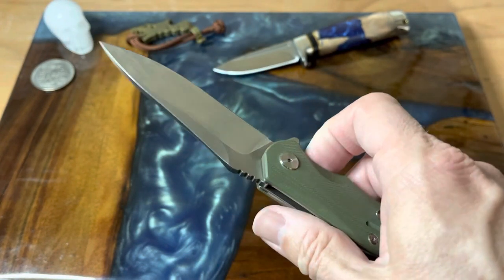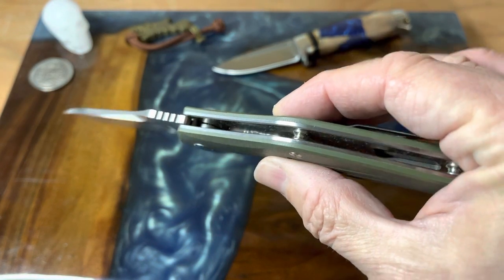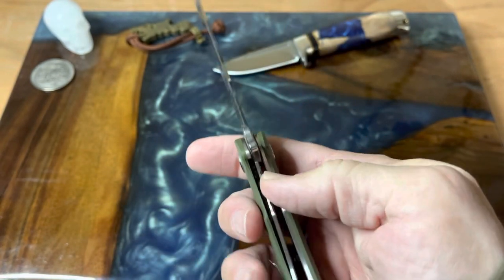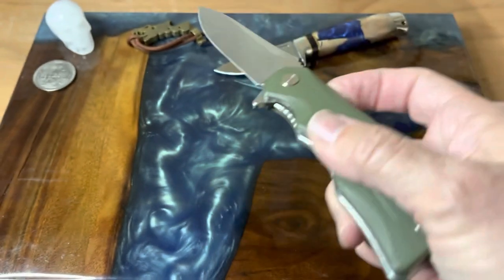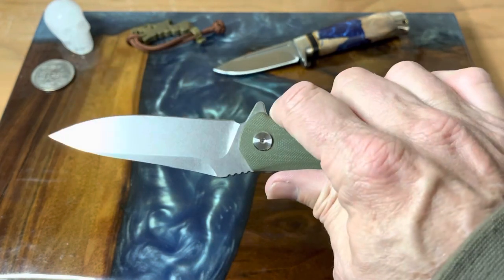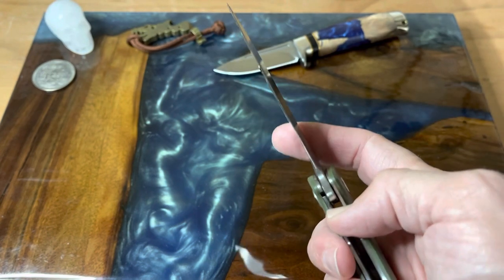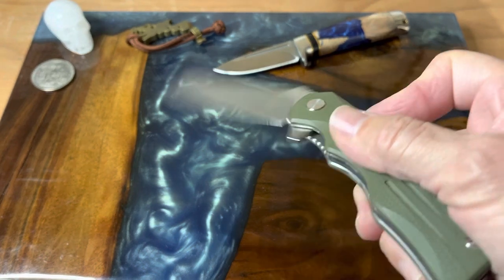It's 5.3 ounces. You have the liner lock, you have the open construction — just a really very handy little EDC knife. I really like it. Now, a lot of the QSP blades are named after animals, and the Pangolin is no exception to that rule.